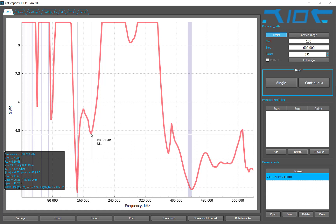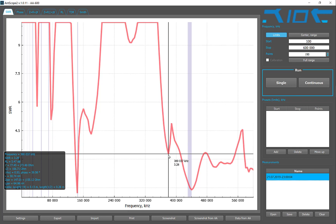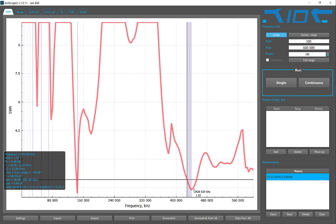Here's another peak — pretty high SWR at 4.31 at 180 megahertz. Looking further along, we have SWR at 9.13 at 284 megahertz — very hard to locate. Then at 380 megahertz, SWR is 3.28.